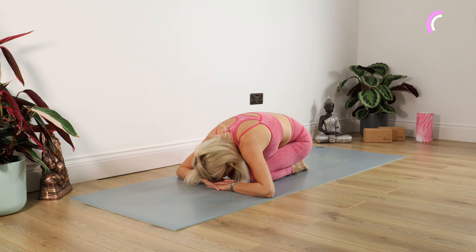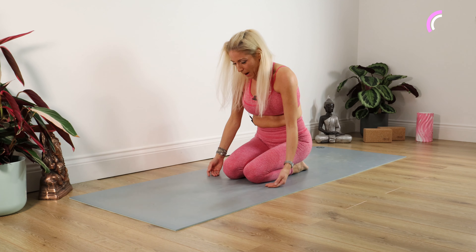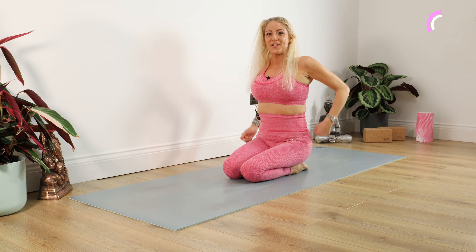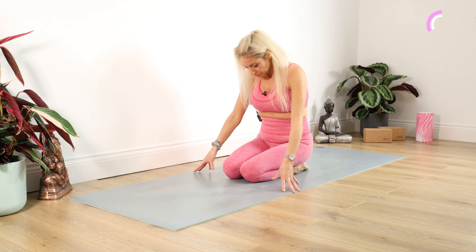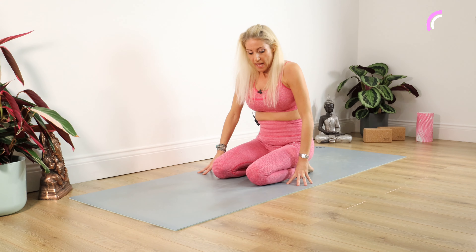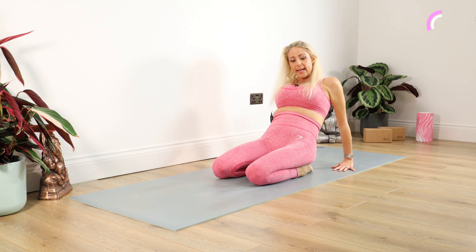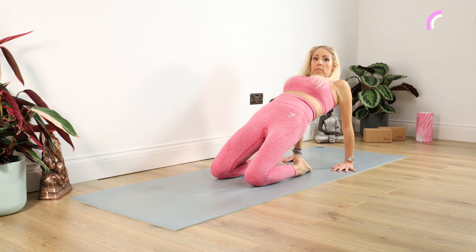We're going to take the knees nice and wide on our mat, sink our bottom down in between the heels, arms out in front, forehead resting on your hands on your mat, and just stay there. Nice deep breaths. We're going to bring our body weight forward onto the elbows, bring our knees together, and just have a little rest in child's pose for a moment.